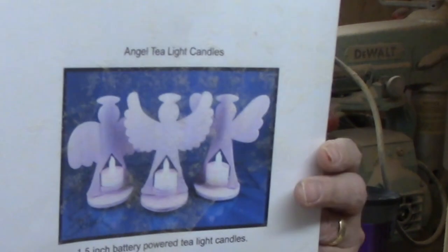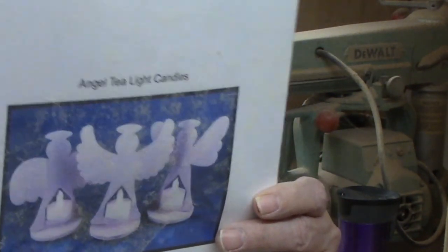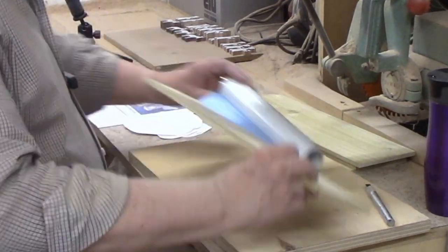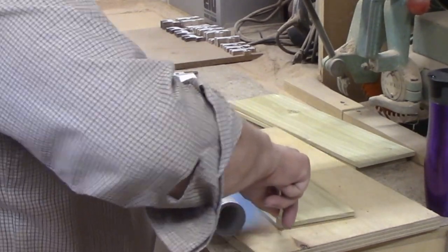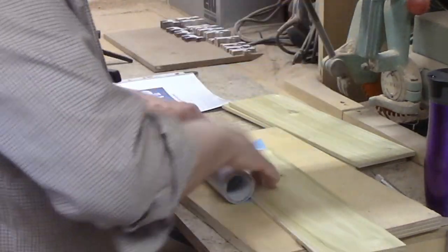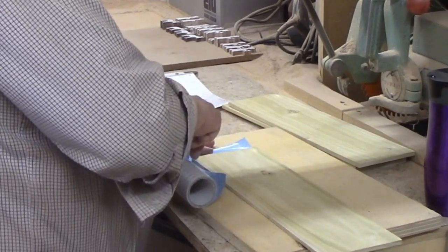At first glance the angels look the same, but if you take a closer look each of them has wings shaped differently. I decided to make two sets of these. Maple would have been a good choice for this project but I didn't have any left in stock that was wide enough — I'm overdue for a trip to my local hardwood dealer. So I decided to use poplar and paint it white. The plan calls for quarter inch thick material for all the parts. I resawed some four-quarter poplar then ran it through my thickness planer to produce a smooth top and bottom on the quarter inch stock.